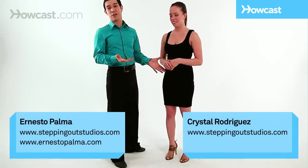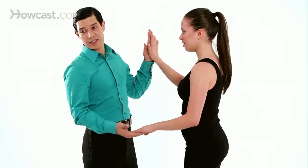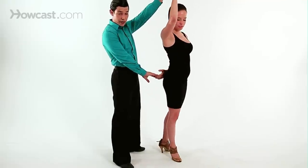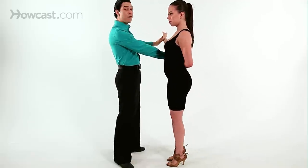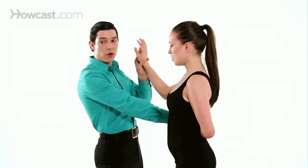It requires a double hand hold. Raise the hand — the left hand, leaders — turn the follow to the right, bring your right hand down. Make sure you don't raise it up, and finish your turn. Don't let this hand stay here; finish all the way across.